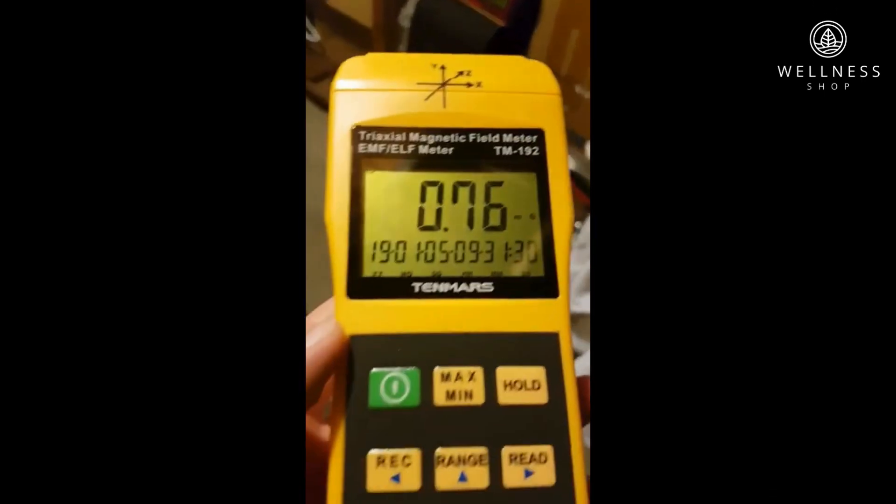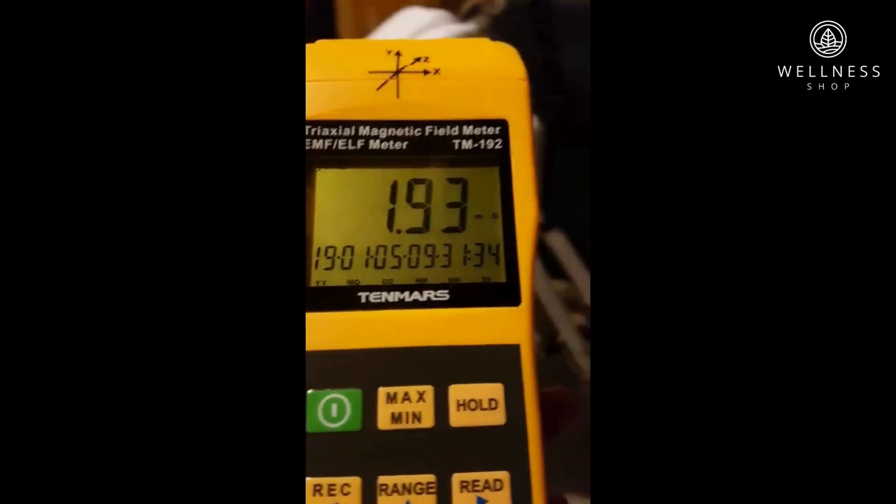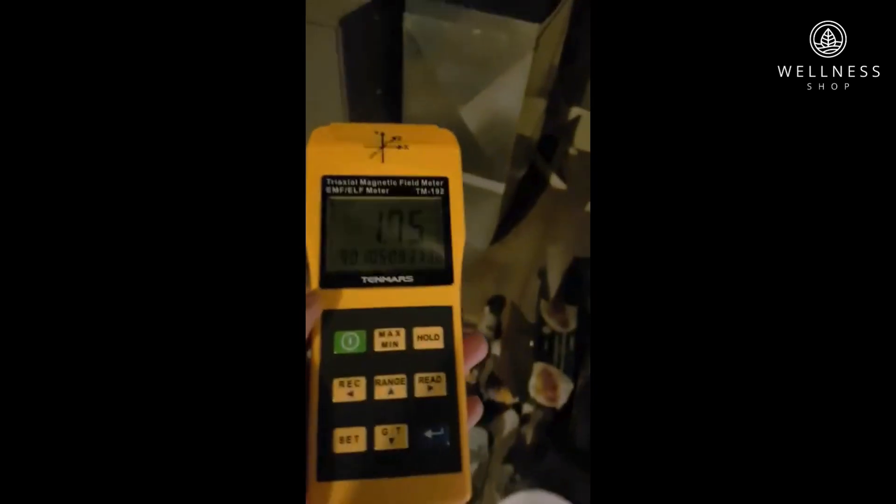According to the Environmental Protection Agency, we should be limiting our exposure to no more than 2.5 milligauss. Currently the sauna is off. This is the ambient reading in my basement. My furnace is on.